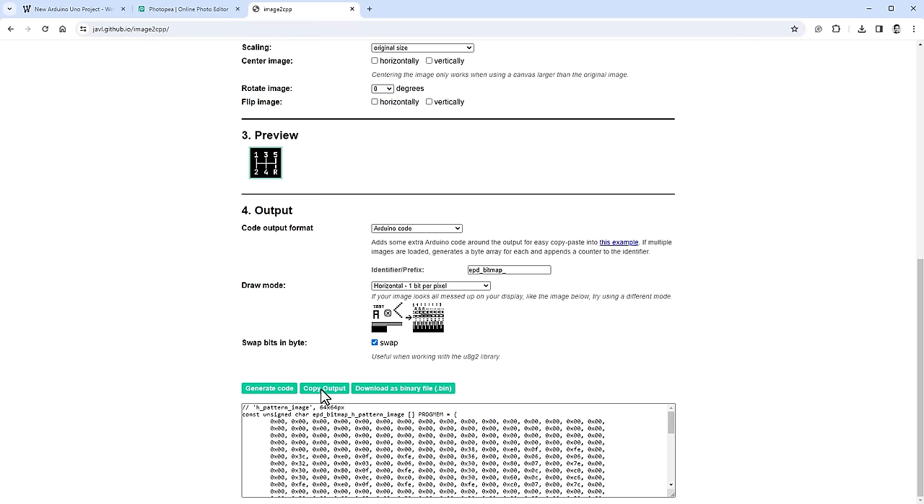Back in Photopea, I want to create images for each individual gear, highlighting the selected gear while fading the others. Since OLED doesn't support grayscale, I can't simply reduce opacity. Instead, I create a 2×2 pixel pattern with one white pixel in the corner, zoom all the way in, draw that pixel with the pencil tool, select all, and use Edit > Define New Pattern to save it.